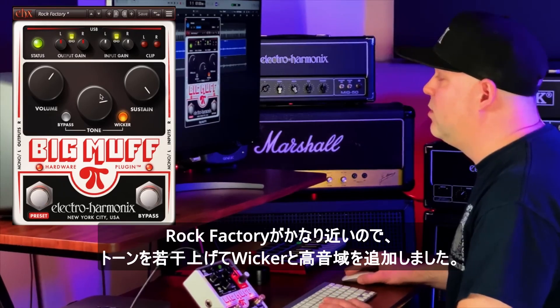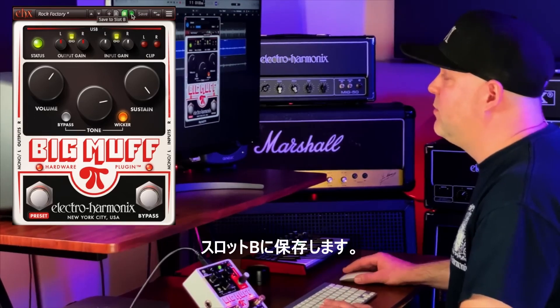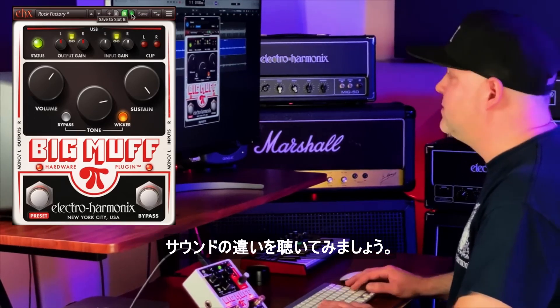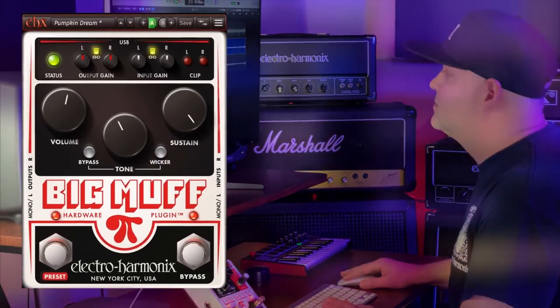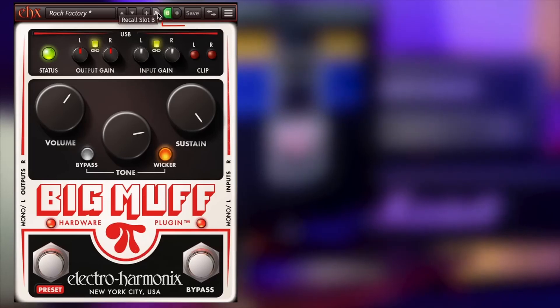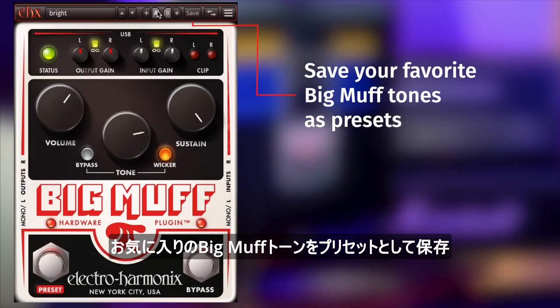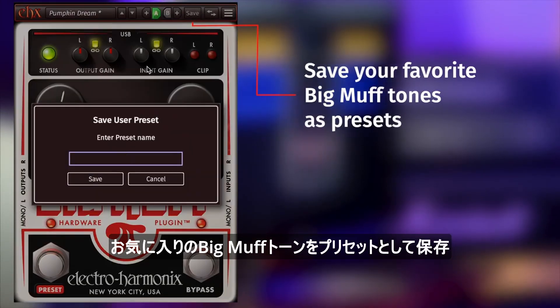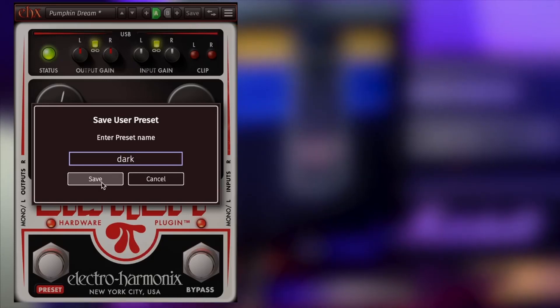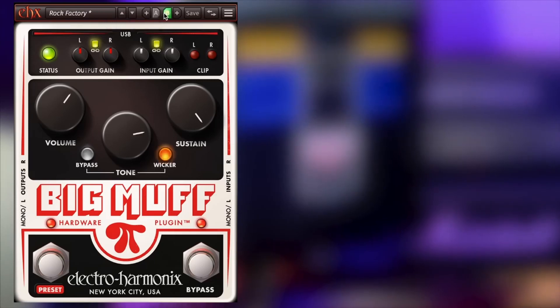Rock Factory was pretty close — I rolled up the tone a little bit and added some high frequencies with the wicker, and I'm going to save that to recall slot B. Let's see if we can hear the difference.